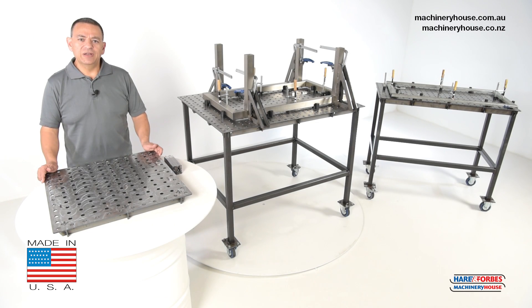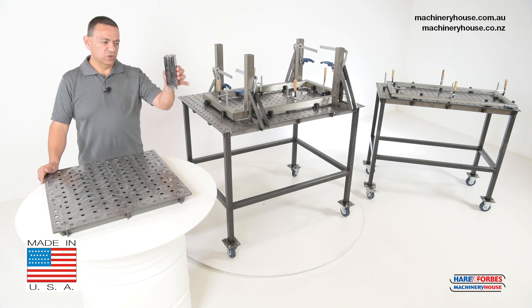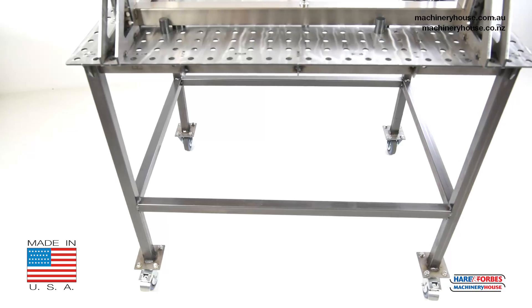Now these Pro Series 1D welding tables are a modular setup and will require welding to assemble. Please see our other videos on how to do this. You can also get optional leg kits — a short version for your bench mount, or you can buy it as a setup like this with the long leg kit.